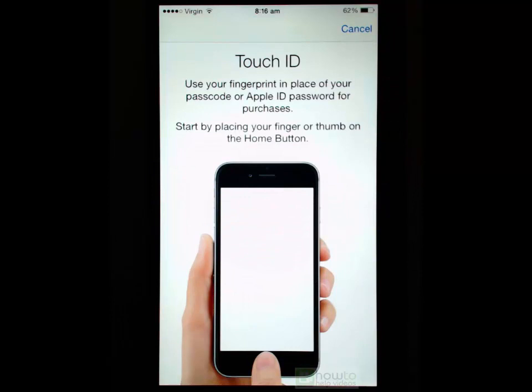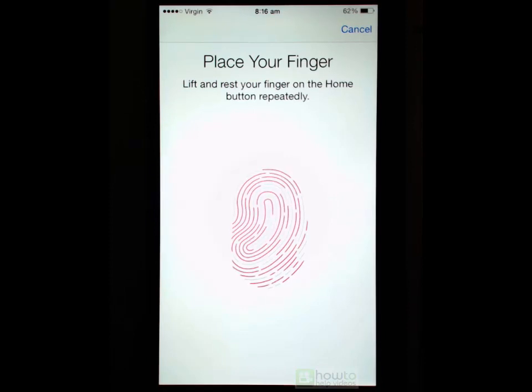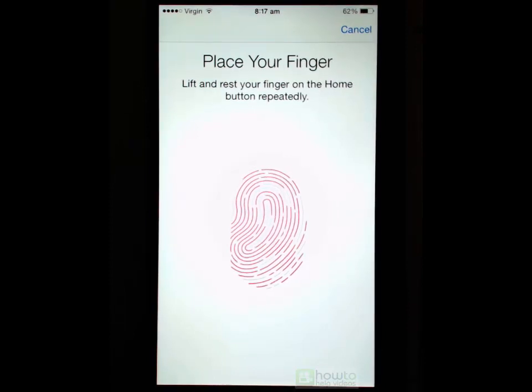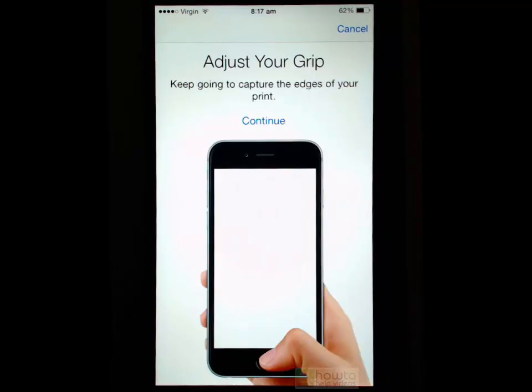As soon as we do that we get asked to put our finger on the home button. Remember, you don't depress it — you just rest it on there and it will give you a reading. You just need to keep removing your finger and placing it back on that button. As this little graphic gets more and more red it means it is getting more and more details about your finger. Keep doing that until it's completely red and then it moves to the next area.